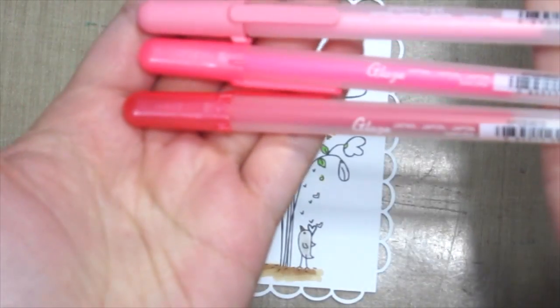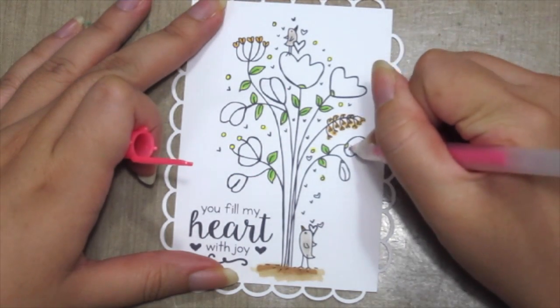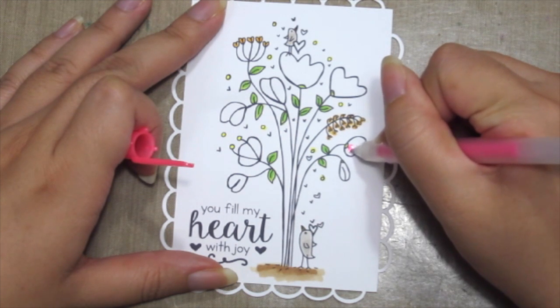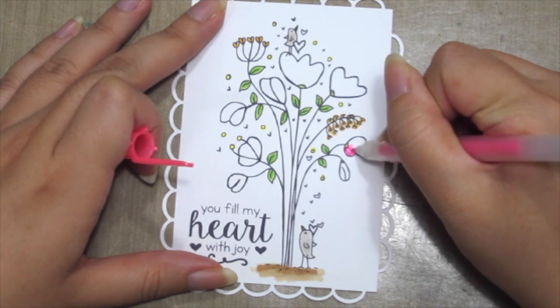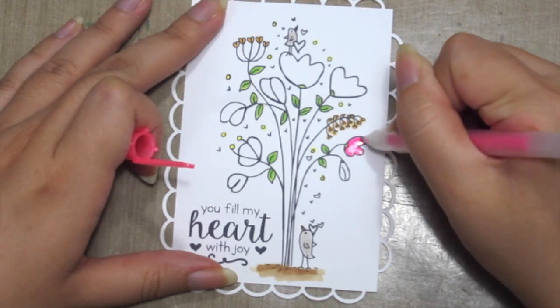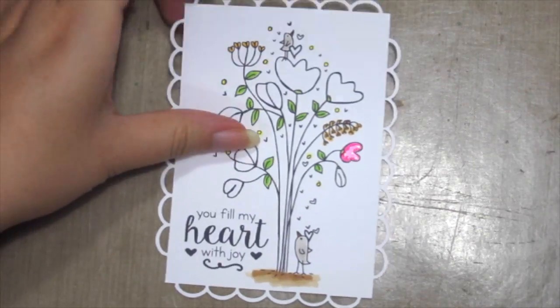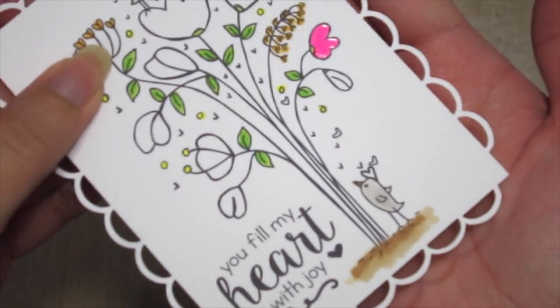I'm going to use the Sakura Glaze and Souffle pens to create my jelly roll flowers. This will create a 3D glazed effect on your image. So this will be a great addition to your card. Here, I'm showing the close-up of the 3D effect.